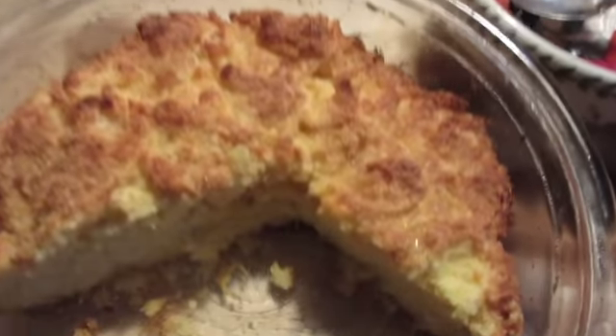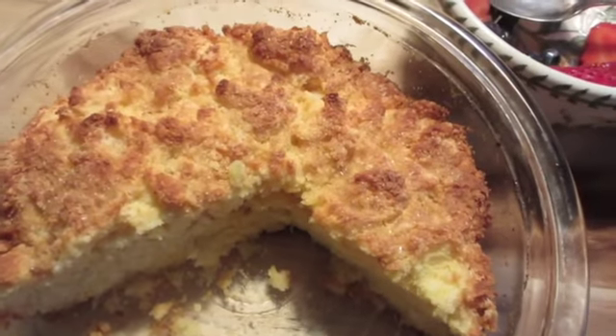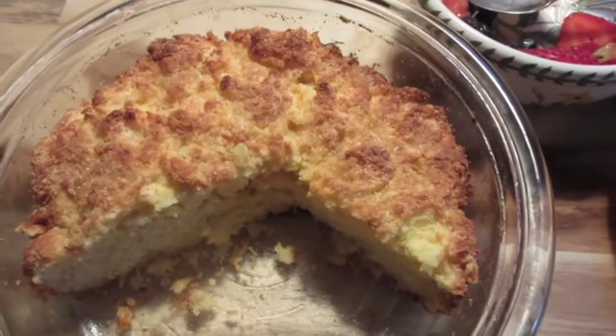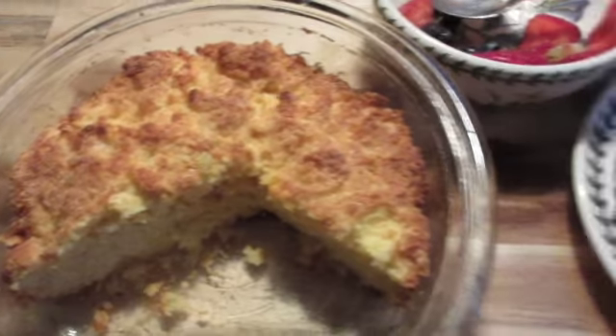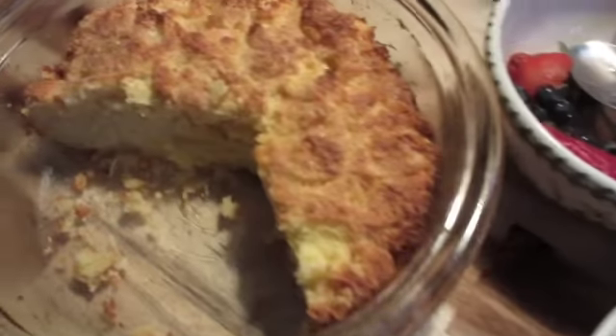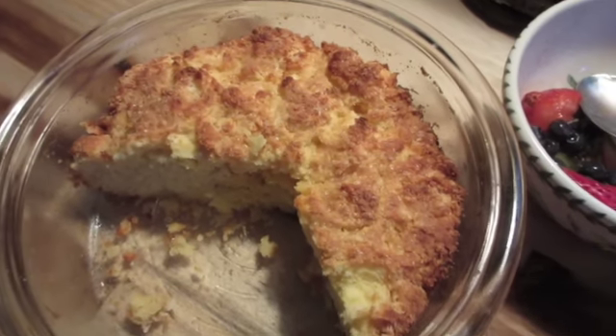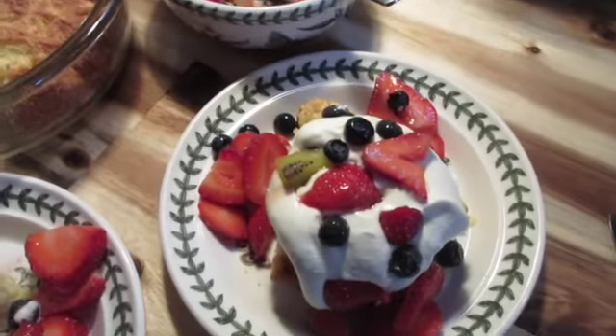A really nice baking powder biscuit, and I put coarse crystal sugar on top. I actually put maybe a tablespoon of sugar in the dough when I baked it, so it's not sweet. Then you have a nice fresh whipped cream and fresh berries — nothing like it, the best.